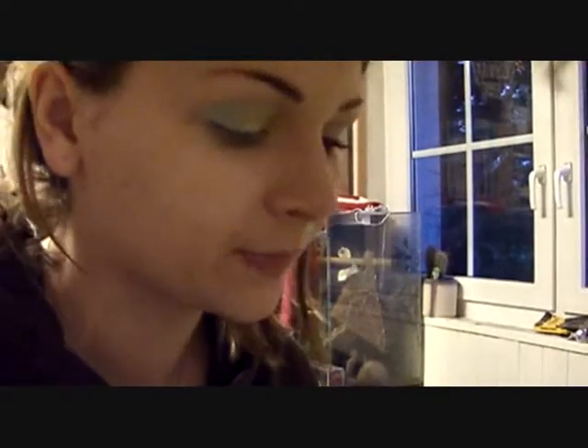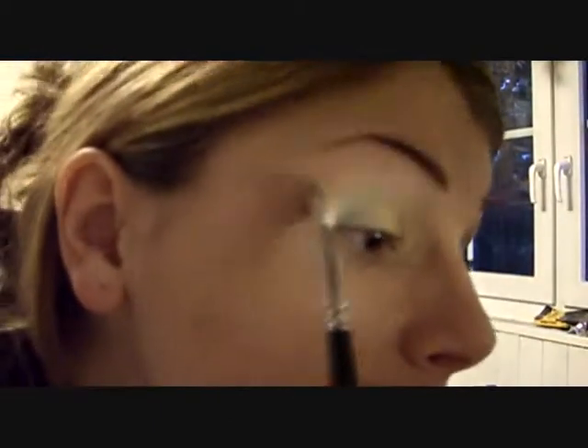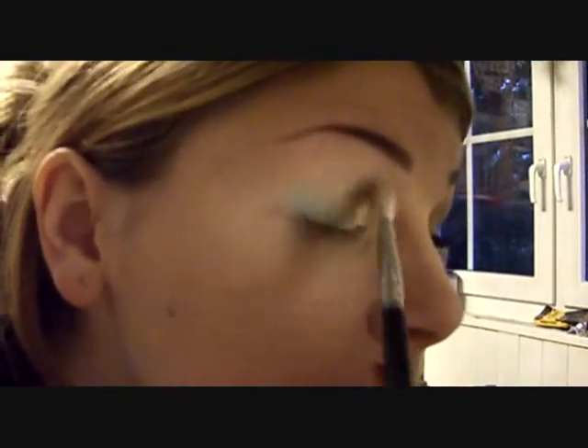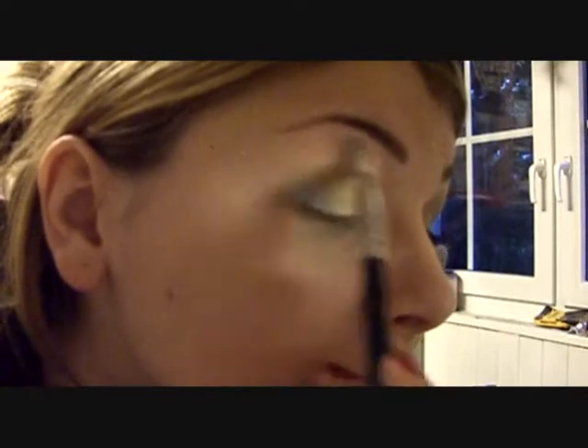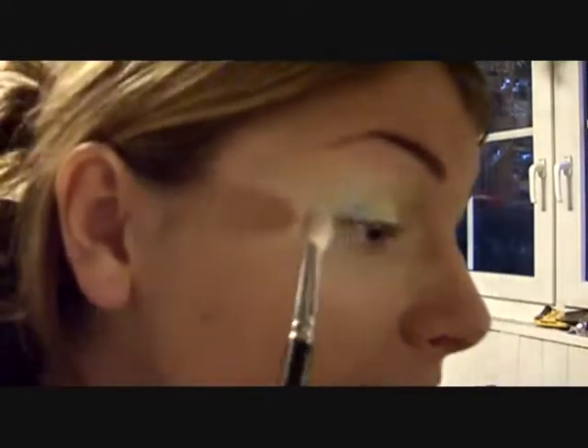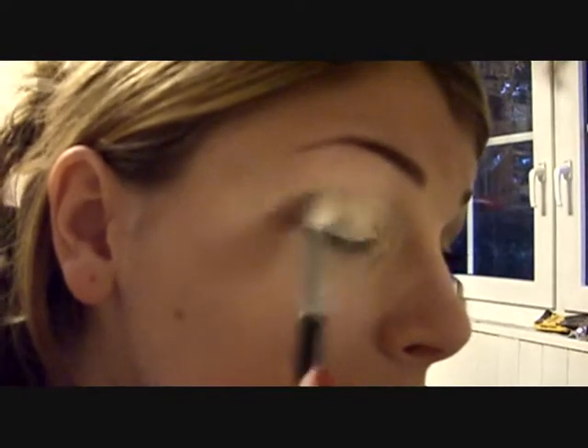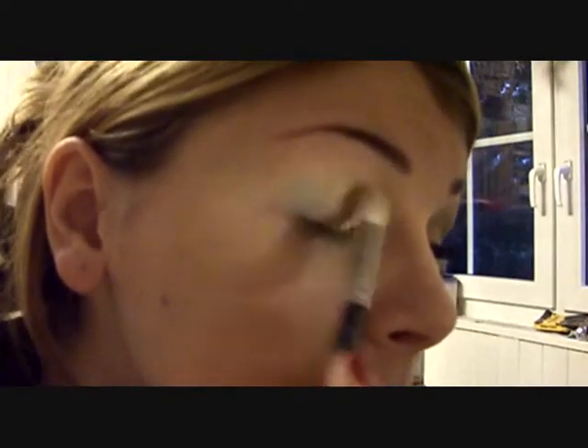Now I'm gonna take my MAC 217 fluffy brush and blend this out — blend out the harsh lines and just blend the colors together a little bit.